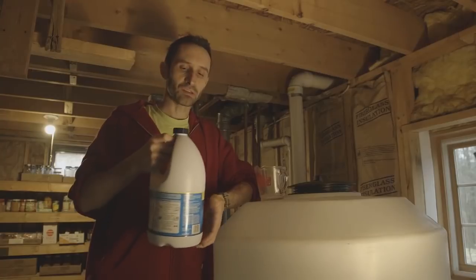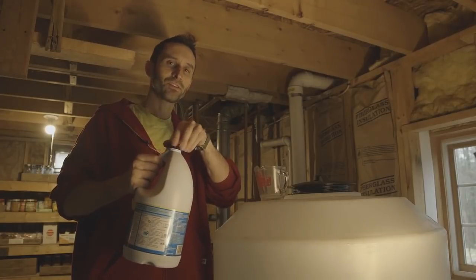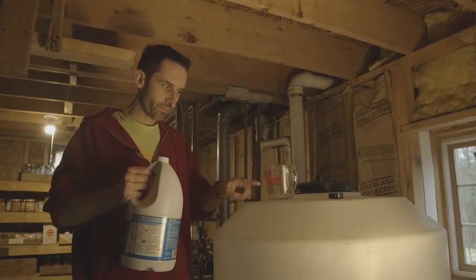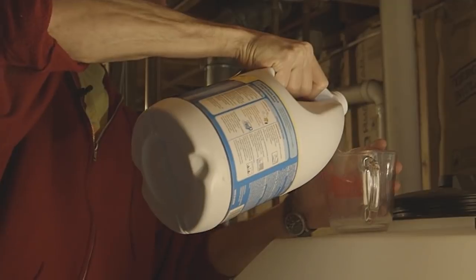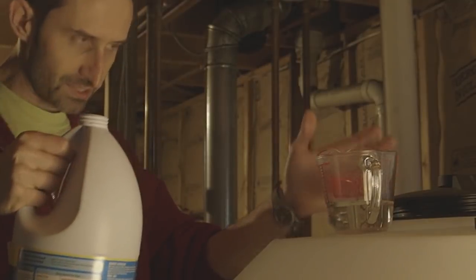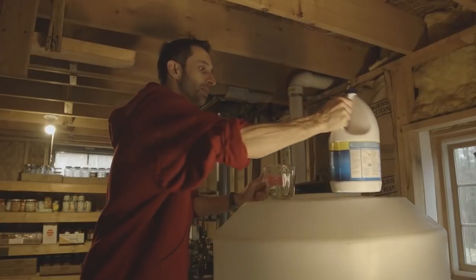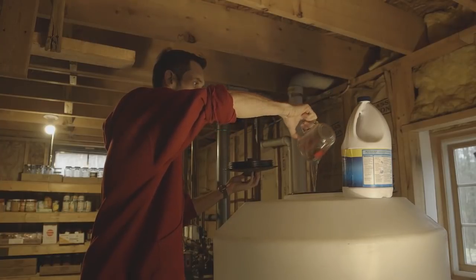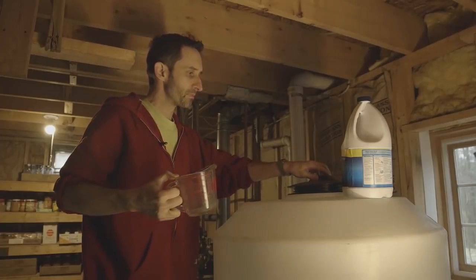They're usually between 5 and 8%, so I'm going to measure out five fluid ounces. I'm not a big fan of the smell of bleach — I know some people like it, I don't. Here on the side of the measuring cup, five fluid ounces is right here. That's a little bit much, but this tank is actually a little bigger than 150 gallons, so that's no big deal. I'll drop it right into the top here.